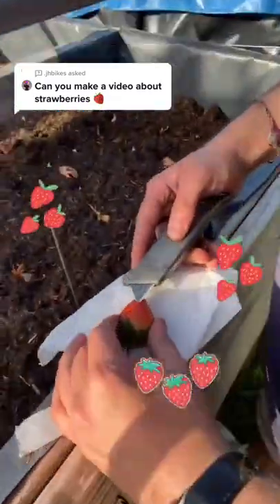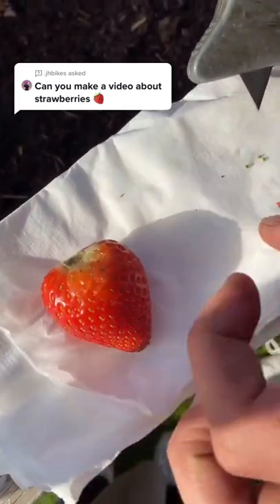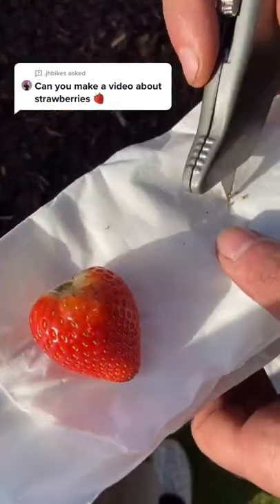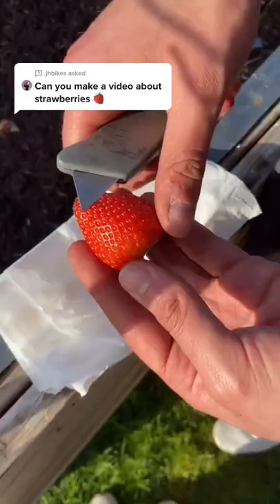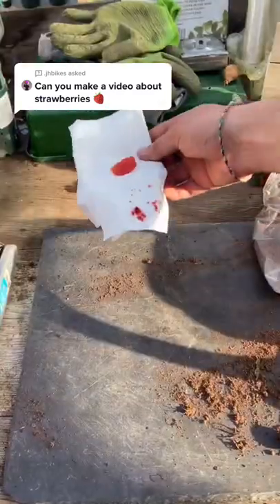Today I'm excited because we're growing strawberries. First you're going to need to get the seeds. I use a sharp knife and just poke them out, just like this. Alternatively, you can slice off the skin and let it dry and they'll fall right off.